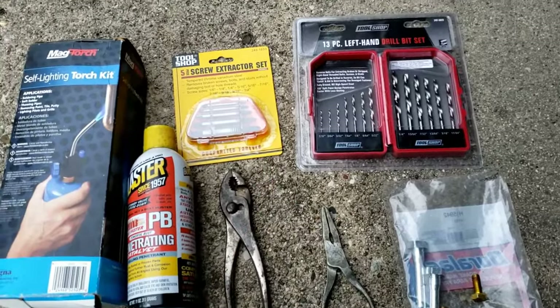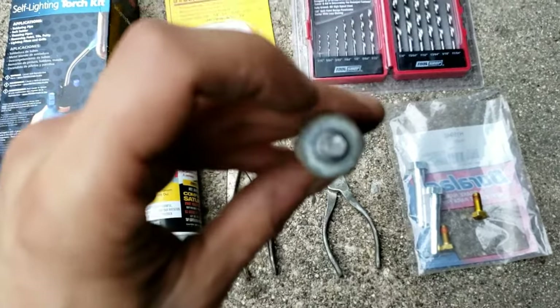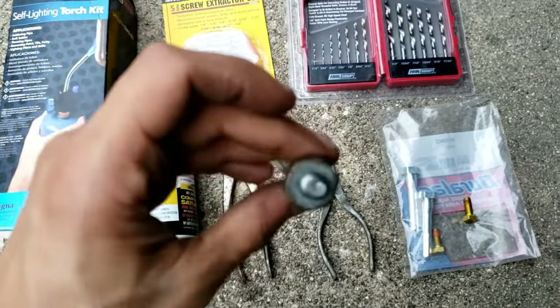The second step is to use an extractor, which I did not do in this video. Even using the extractor set is not difficult. You just need to put your power drill in reverse and drill right through the center, and it will slowly come out. It's really, really easy.